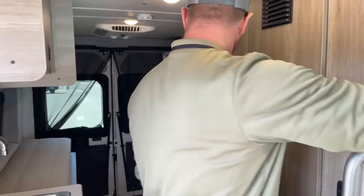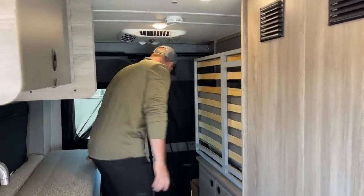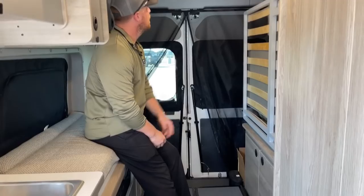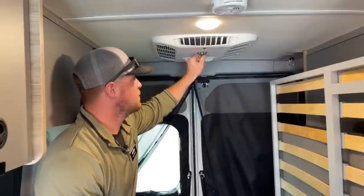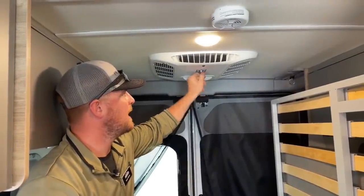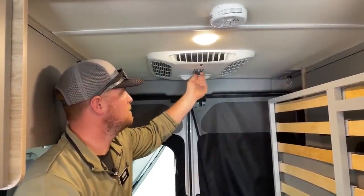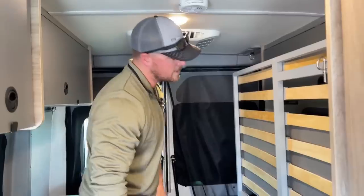Coming inside, this is the main bed area in the back. Up top, this is the 13,500 BTU air conditioning with really easy controls — there's no thermostat, you just rotate. We have high cool, low cool, high fan, low fan, and off. There's also temperature control so you can warm it up or cool it down as needed.